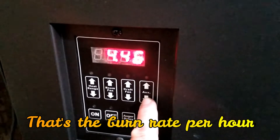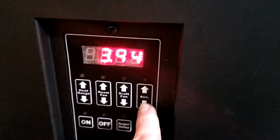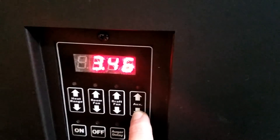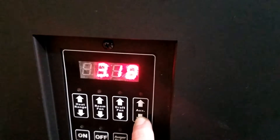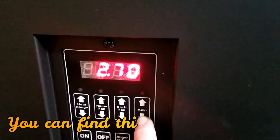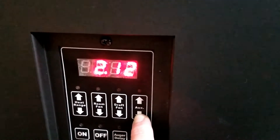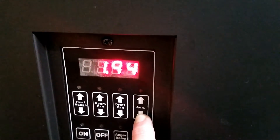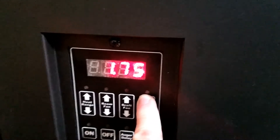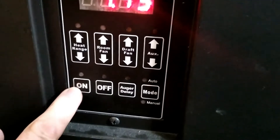Now we can adjust this down. The factory settings only allow you to go down to 1.75 without changing the factory settings themselves — the codes, they call them factory codes. So we'll go down to 1.75. Make sure you don't go under 1.75, then hit the on button to confirm.